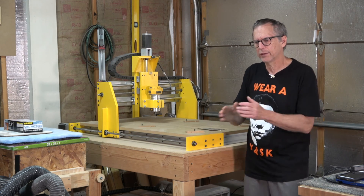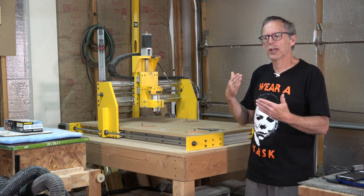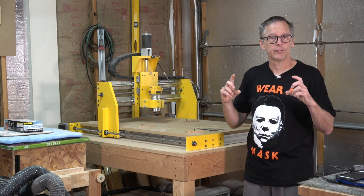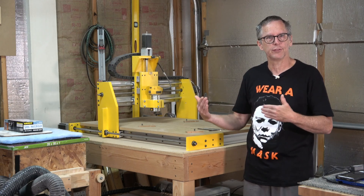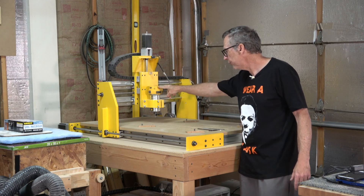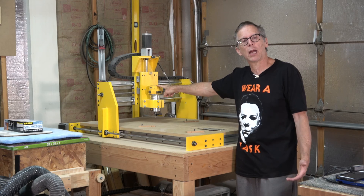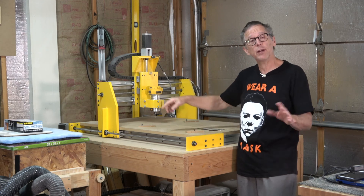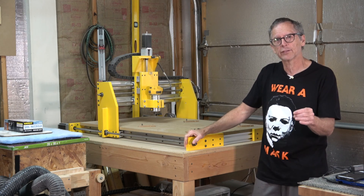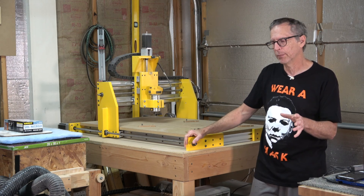That kind of speed and power does not allow you to cut deep and rapidly through significant material such as the hardwoods we use in guitar building. With a quarter-inch two-flute spiral up-cut bit, I can move this router pretty reliably at about 100 inches per minute — that's pretty decent, and slightly faster than what I could get with my X-Carve, where I probably wouldn't want to push it faster than 80 inches per minute.